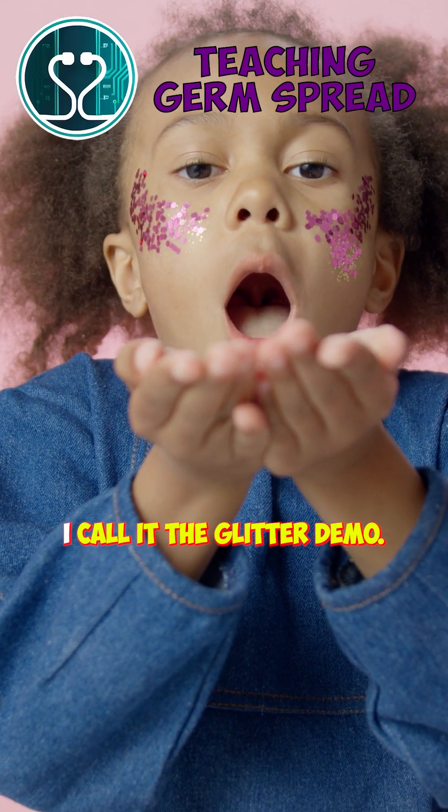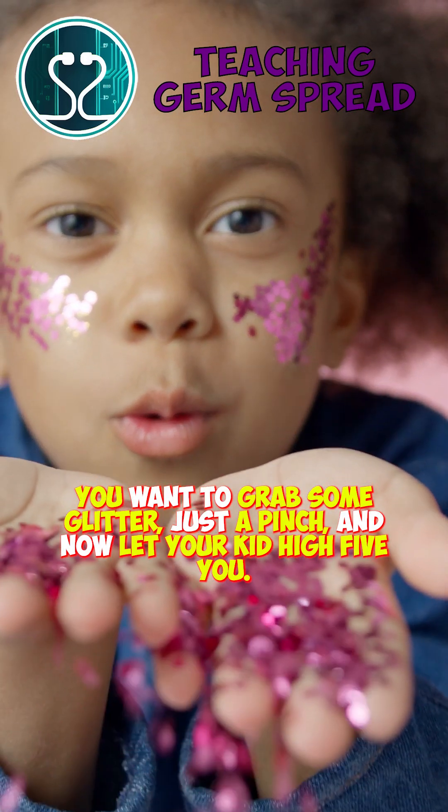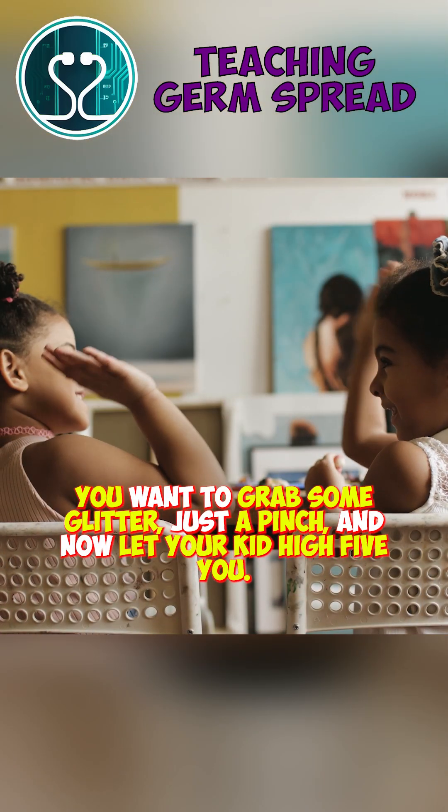I call it the glitter demo. You want to grab some glitter, just a pinch, and now let your kid high-five you.